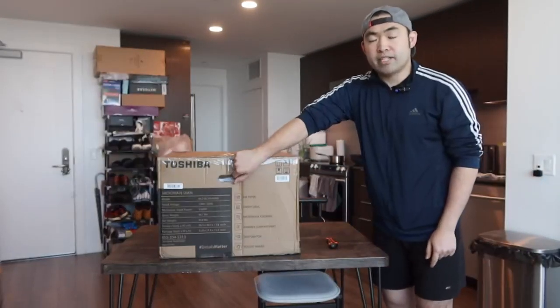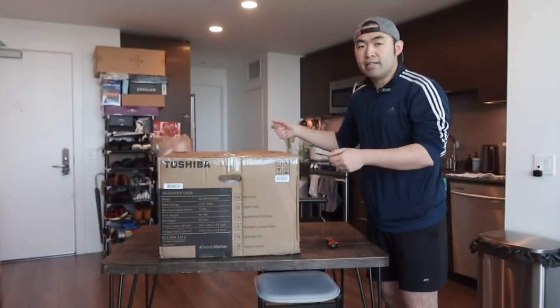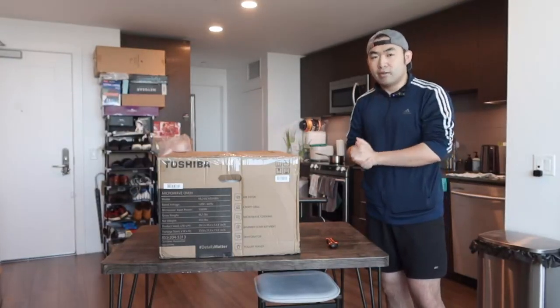When you guys first get the package, they do give you handles on both sides so that way it's easy to carry around. This is basically what the package looks like when you first get it.